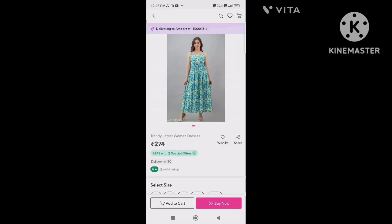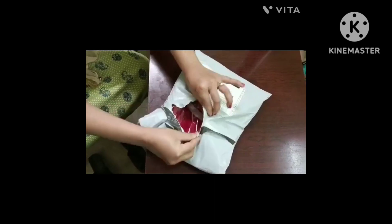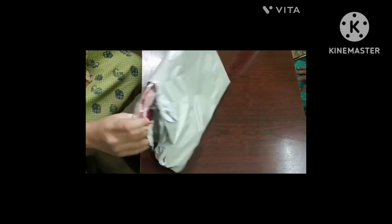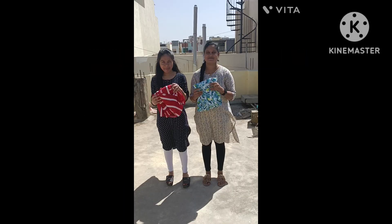Actually, this is the top. The price is 274. I will show my friend from Rajeshwari unbox. The color is red. The top is red. The price is 284.